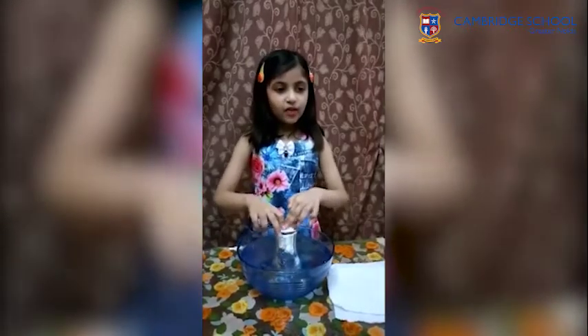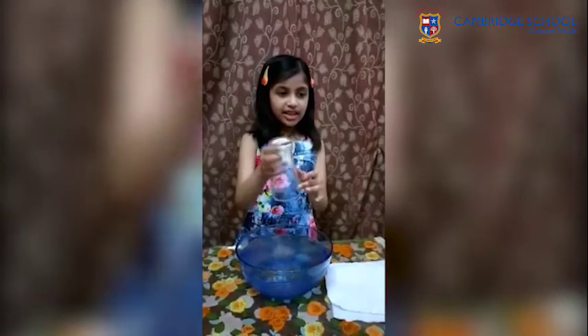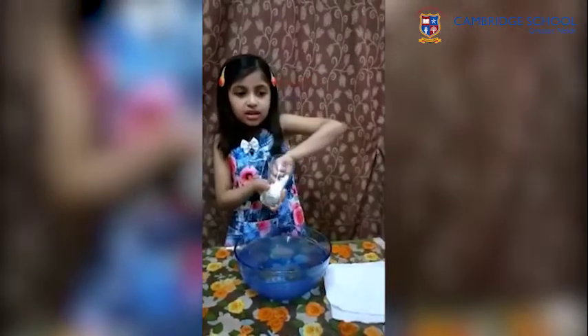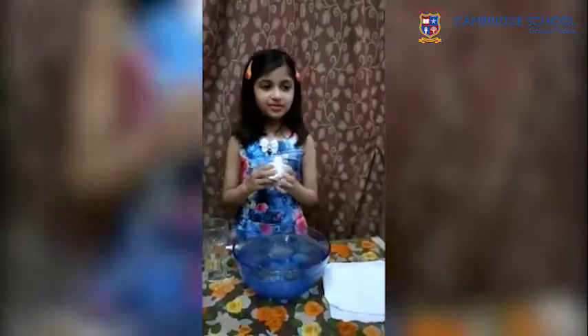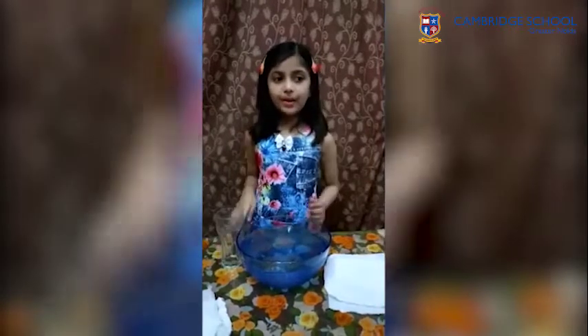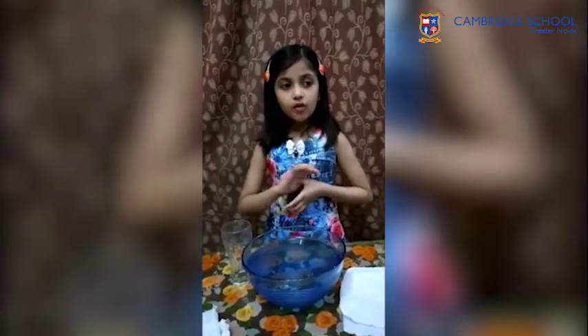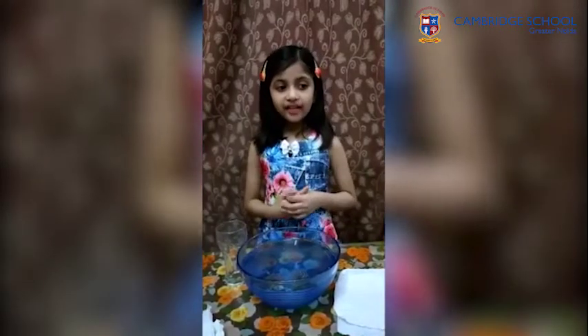Now wait for some time. Take out the glass slowly and check the excess water. Now check the tissue paper. You can see the tissue paper is still dry. This is because the glass was filled with air and there was no space for water to enter the glass. This shows that air occupies space.